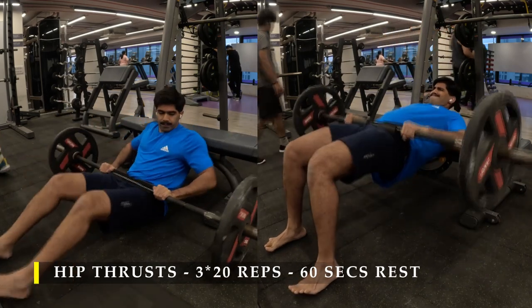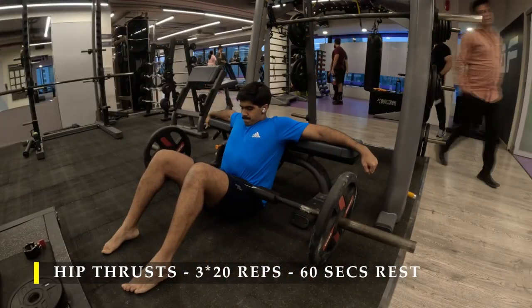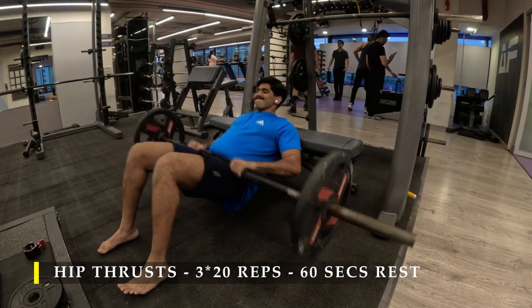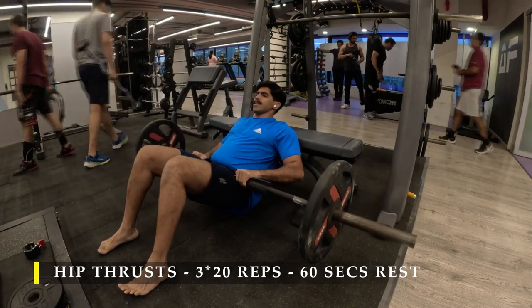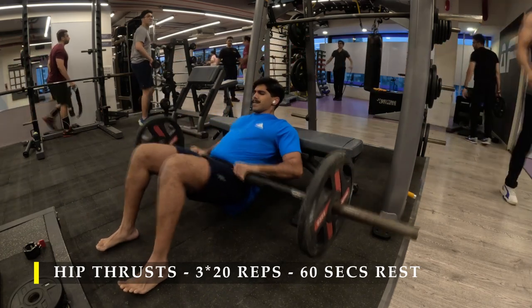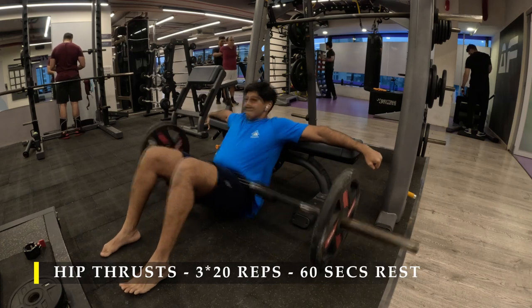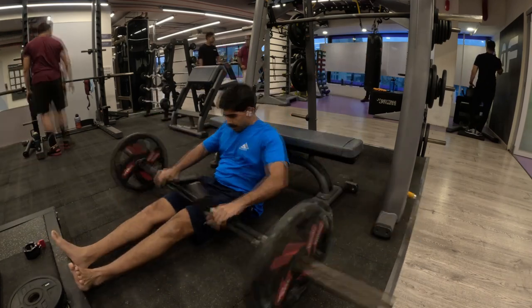The exercise is pretty simple — once you have placed your legs in a comfortable position and lifted the bar off the ground, you simply start thrusting up using your glute muscles. Make sure you use your glute muscles alone. If you feel a lot of quad activation, try to move your legs a little bit wider or a little bit closer towards you to find the perfect position for yourself. For me this position was perfect and I was feeling the maximum amount of glute work. Each set I did 20 repetitions, as heavy as possible, with 50 kilos being the heaviest I could control.